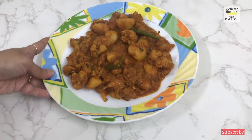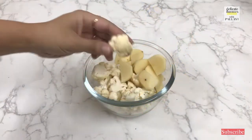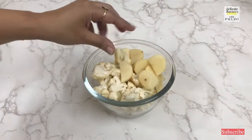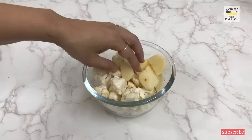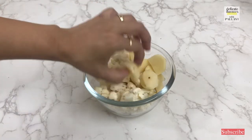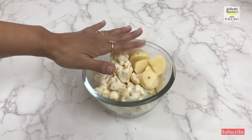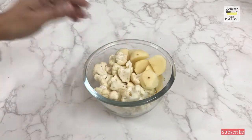My piping hot, delicious looking aloo gobi sabzi is ready. For making aloo gobi, I have taken cauliflower and cut it into a little big size florets, and I have taken potatoes and cut them like this — peeled off the potatoes. Cauliflower I have taken 250 grams, potatoes 150 grams, so together it is 450 grams.